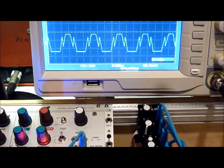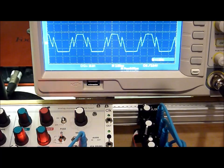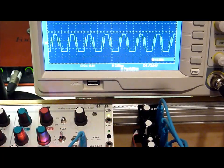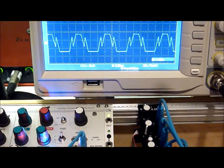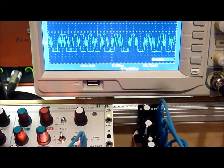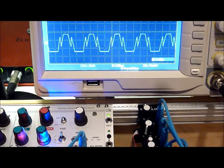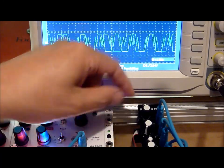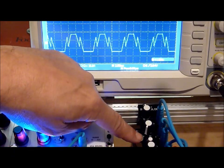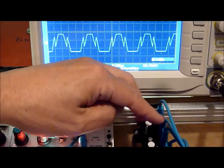We can mix in one of two inputs on the module itself. One is the main input, which is coming from another PMF VCO. The other is that since the module contains a ring modulator, you can also mix in input from the ring modulator. That mix is actually a mix — using this knob here, we can either mix in what we call the Z input or the ring mod. I have two other sines going into the ring mod as well.